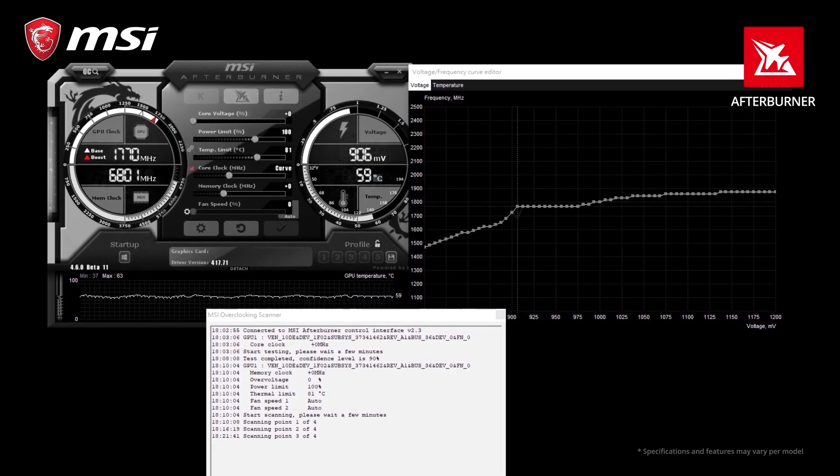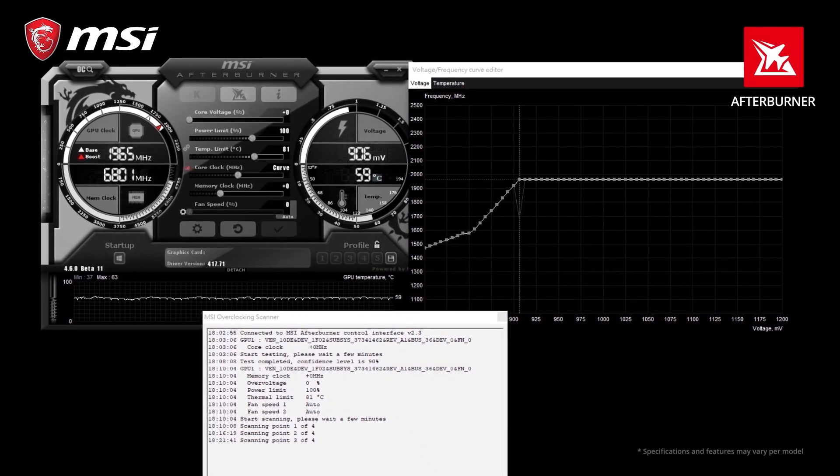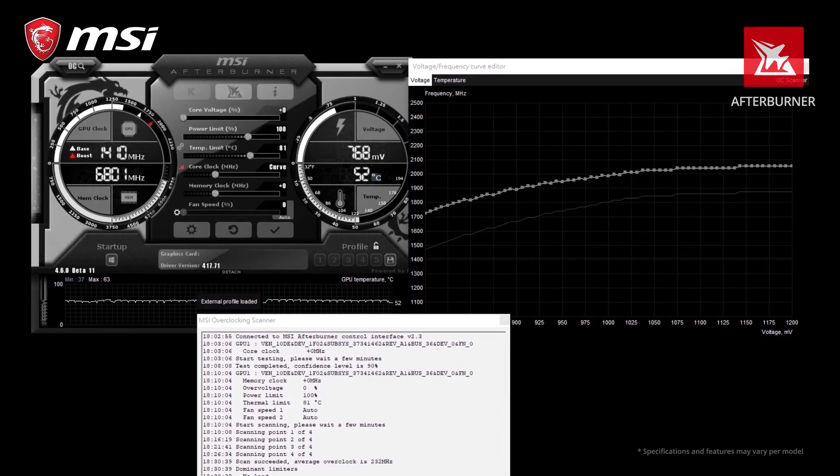You can get additional performance out of your GTX 16 series cards by using the OC scanner feature in the latest version of MSI Afterburner.